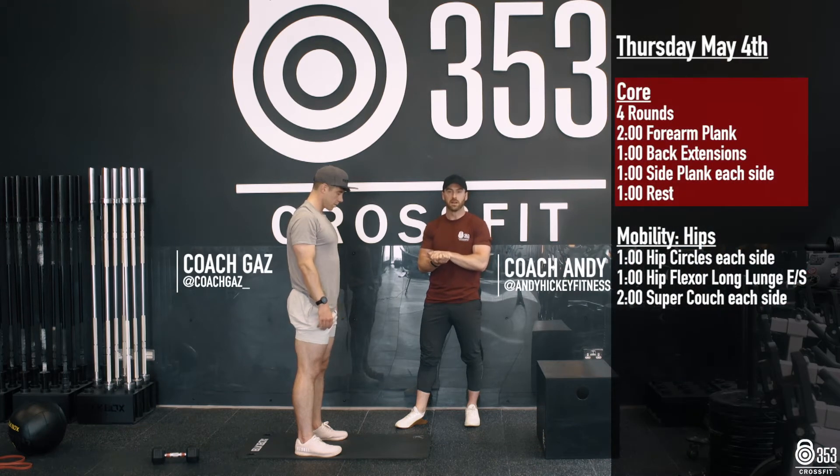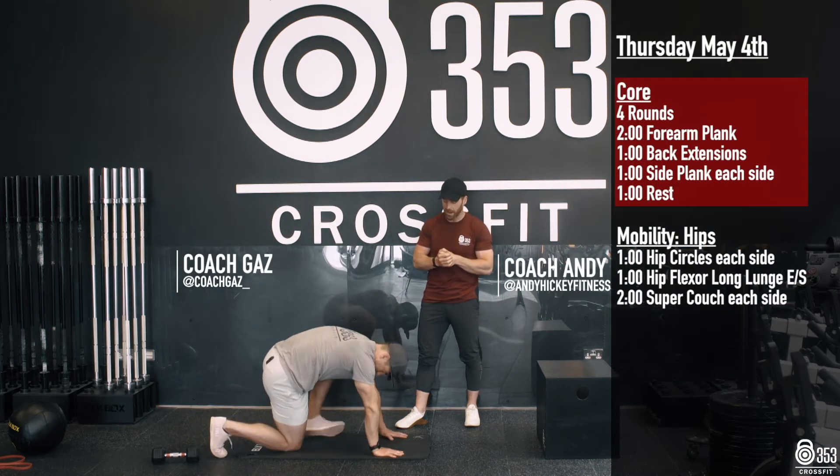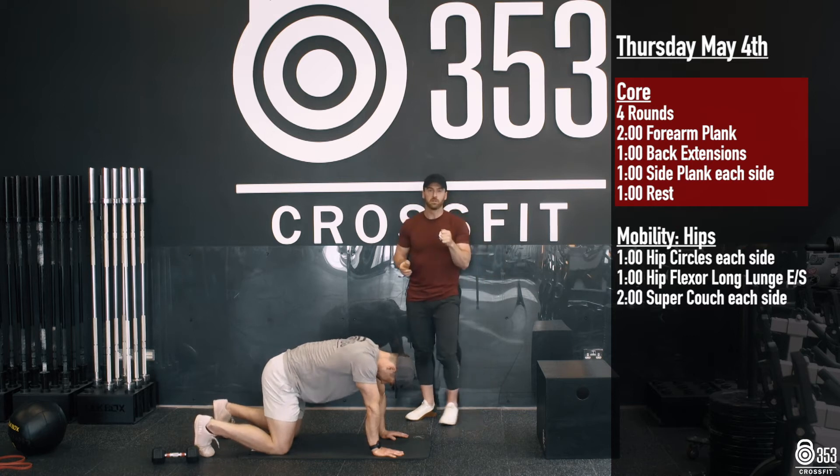Alright guys, Thursday 4th of June here, again kicking things off with our core. Everything we do today is going to be timed.